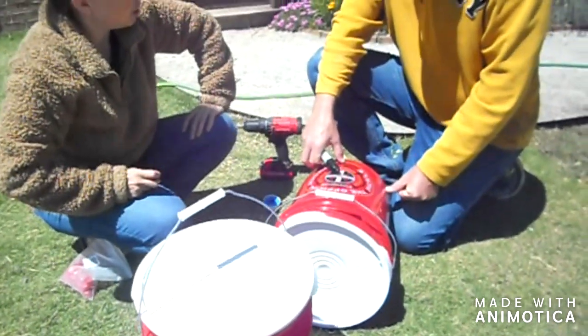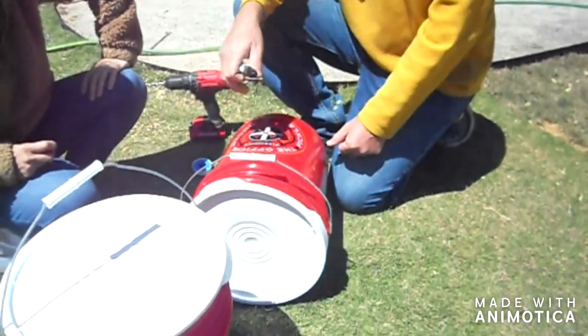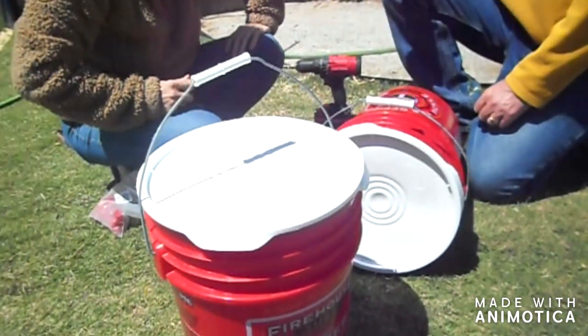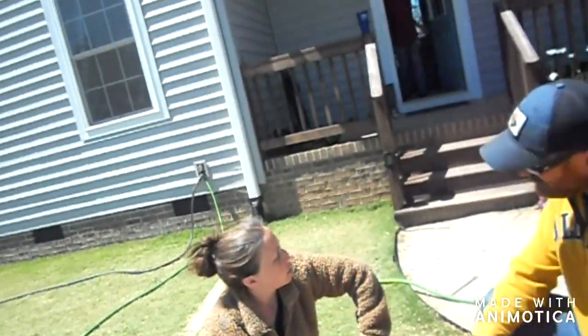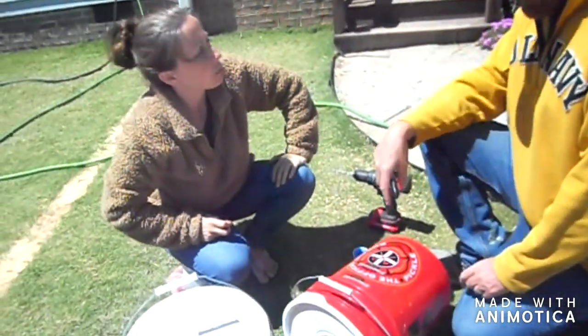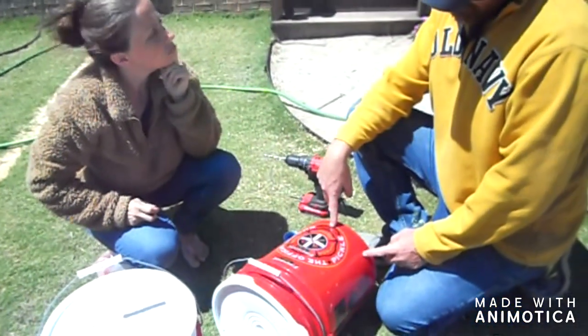We decided six per bucket, right? That was what you said. But when we were talking about it, I think we decided six per bucket. Come off from here, four inches or something like that.